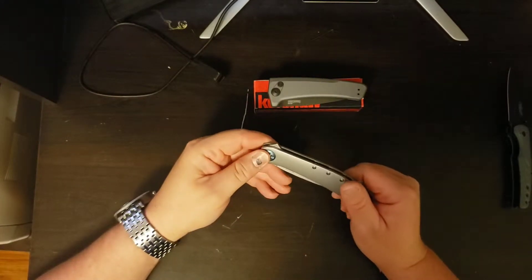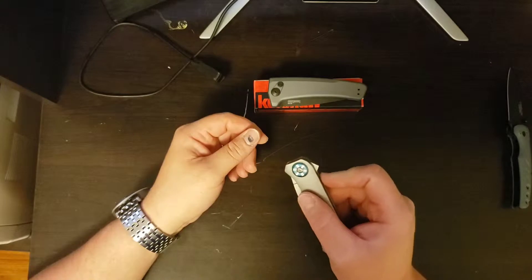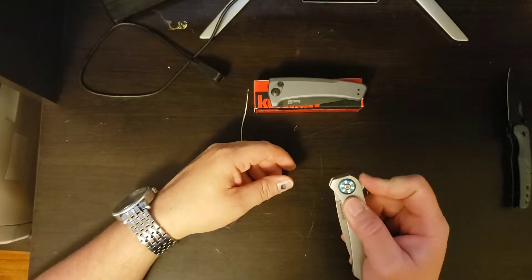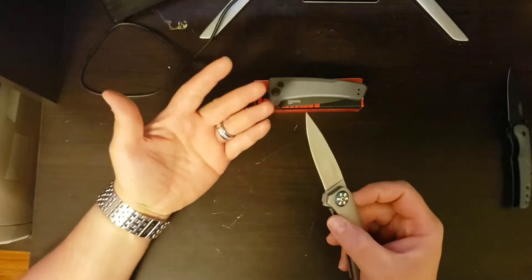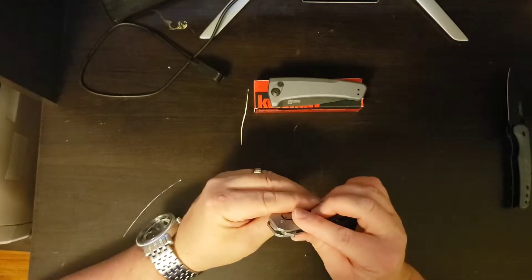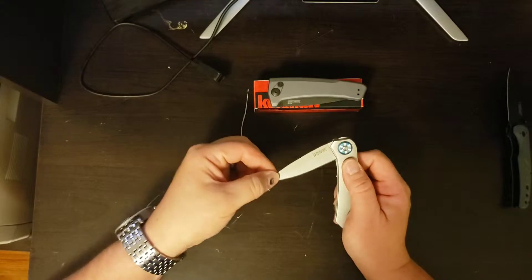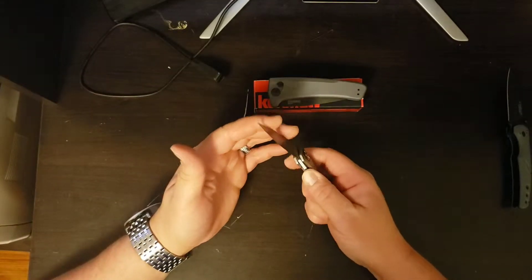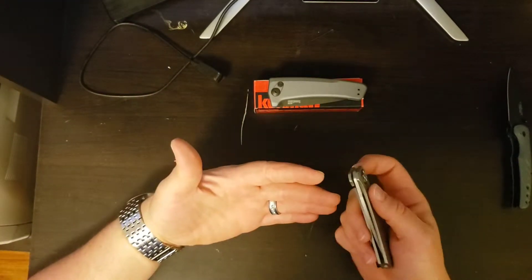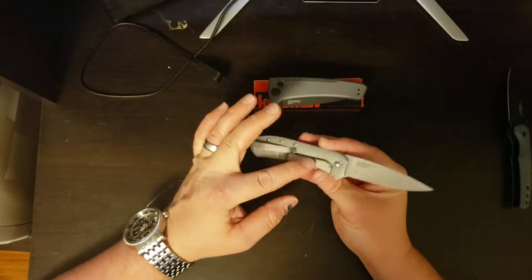Next we have a Kershaw — this was my everyday carry for about eight months. This is a flipper knife as well, but it is an assisted opening flipper. Once you push this out it's a lot snappier in opening, and it uses the torsion bar method to help assist the blade in opening. You get that little bit of pressure there, but it's still a manual opening knife — it just uses a little bit of torsion to help it open. This is a Rexford design, and as you can see, this is a frame lock.